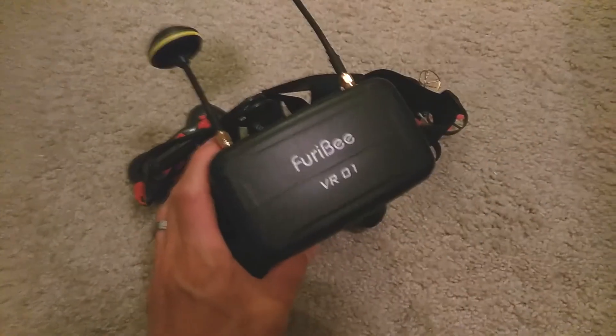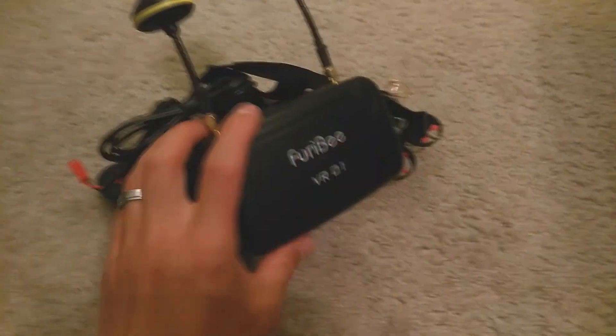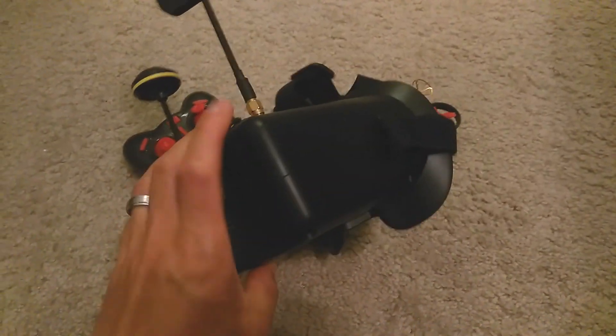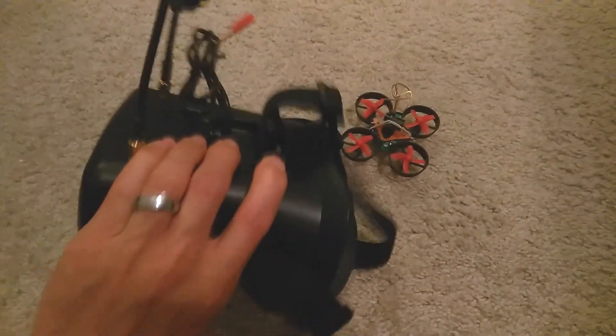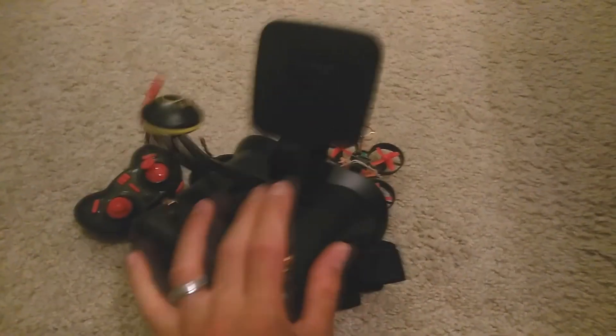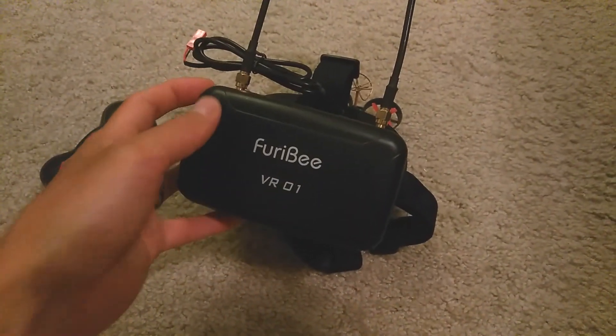Alright guys, so that is the Furby VR01 FPV goggles. These are a super budget-based set of FPV goggles. Overall, I'm pretty happy with them. They're reasonably comfortable. They sync up well. They seem to pick up the signal well. I didn't have any major issues with them, and I got some awesome flying in, as you can see.